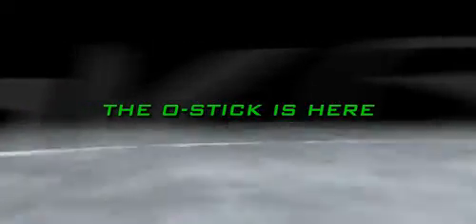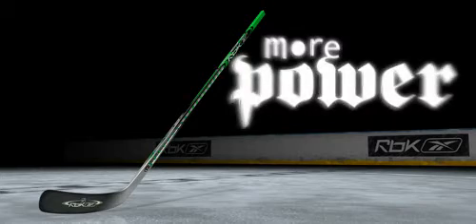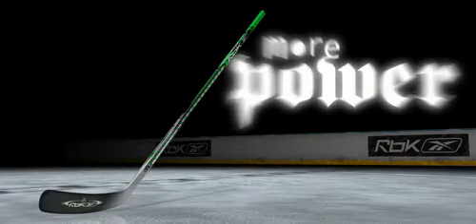Introducing the O-Stick by RBK. Built with exclusive O-Technology to harness every ounce of power you put into it, the O-Stick's unique construction enhances performance unlike any other composite stick on the market.